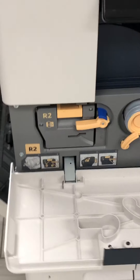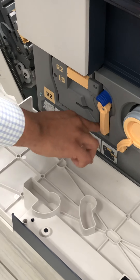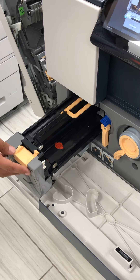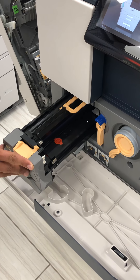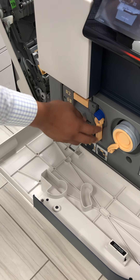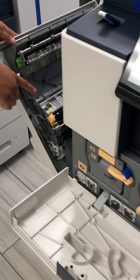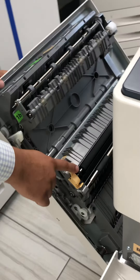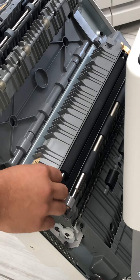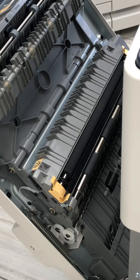Now I'm going back over to the drum. You put this lever down once your door is open, and then pull out your drum to replace. Make sure that this drum is not exposed to light for too long. Close it back up, lock it up, and then you can close your door. One thing I forgot to mention was your second bias transfer roller right here, which is also replaceable by simply putting these clips up and replacing it with a new one.